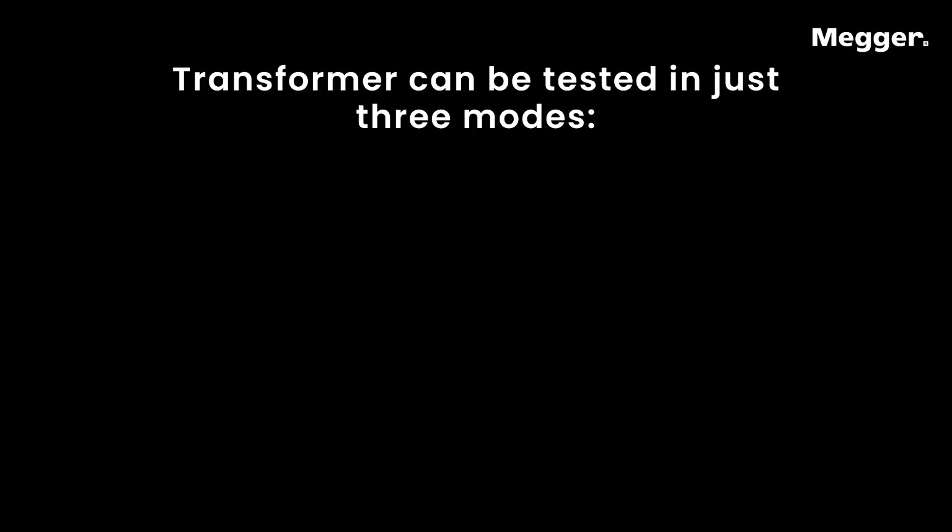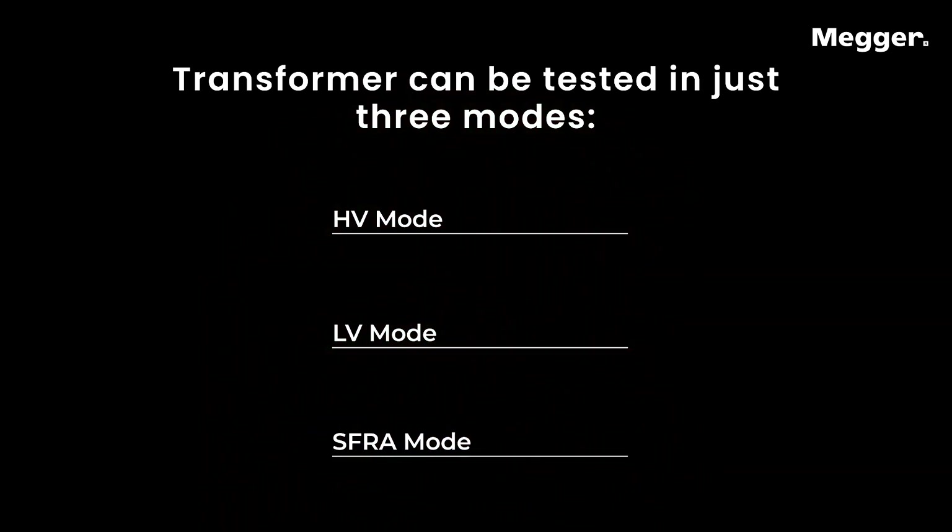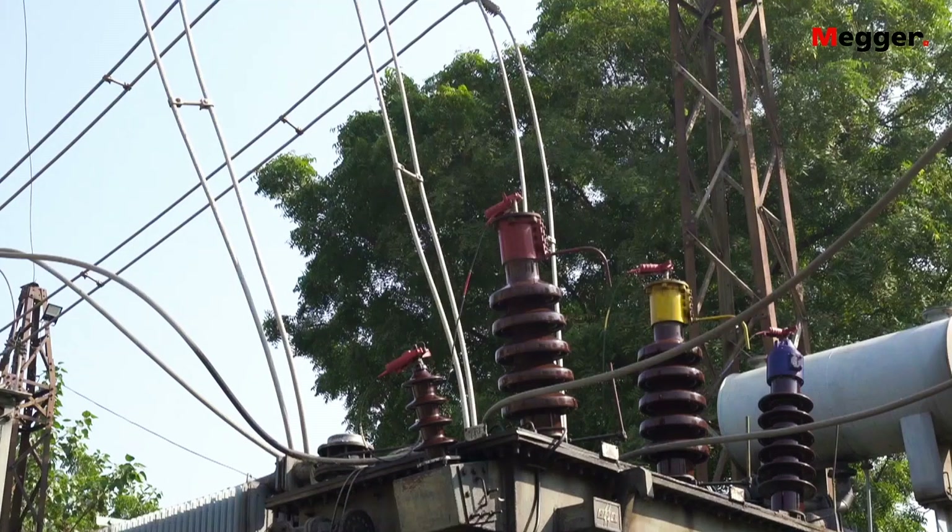The transformer can be tested in just three modes — HV, LV, and SFRA — making the TTV unique in terms of a single-time connection in each mode, which drastically reduces climb-up and climb-down to the transformer and saves time.